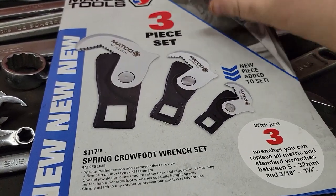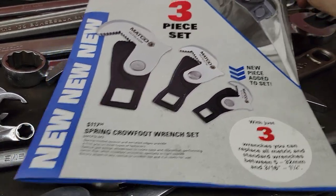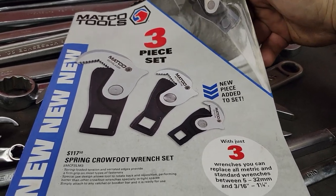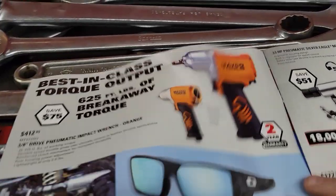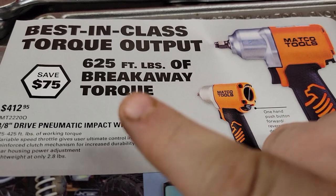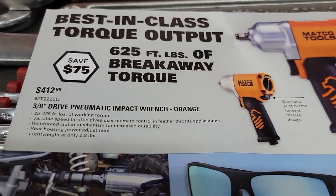On the front we've got the Power Built rebranded spring crow foot wrench set for $117. I don't know if you can buy these from Power Built in the three-piece set, but maybe you can — I'm sure somebody in the comment section will tell me. We've got the best-in-class torque output 625 foot-pound breakaway 3/8 drive pneumatic impact wrench.